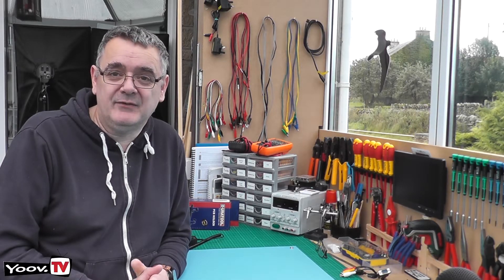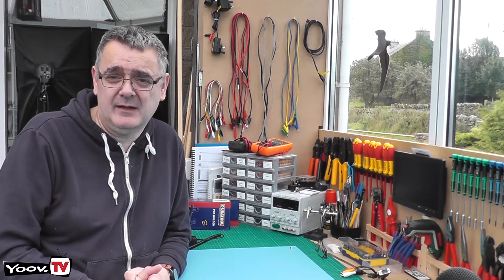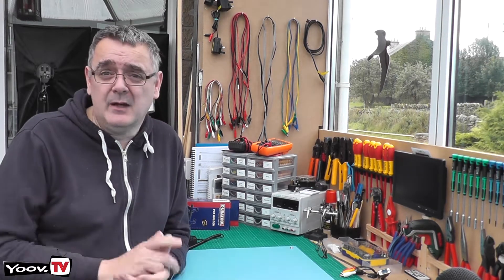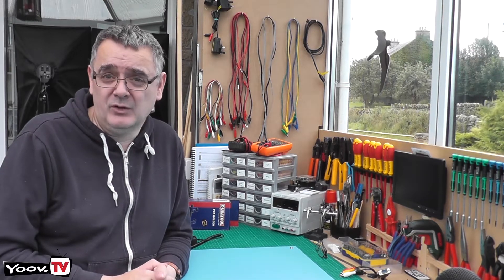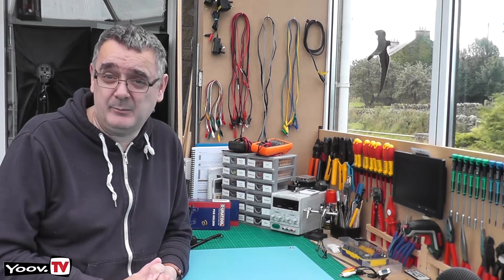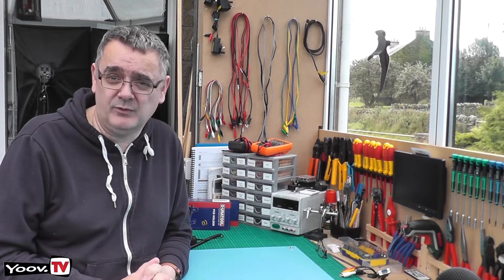Hello and welcome to Youve TV. Apologies first of all to my regular subscribers — it's been a while since the last video, I know, but as you can see we've moved. This is our new workshop. I'll give you a tour of this workshop another time, but just to get us back into the flow of things, I thought I'd do a short video on a new product which arrived today.